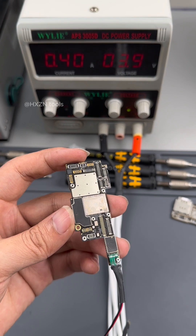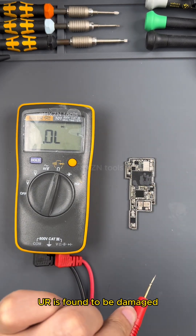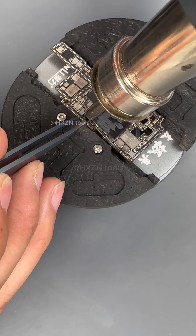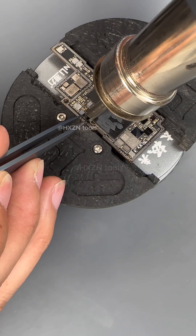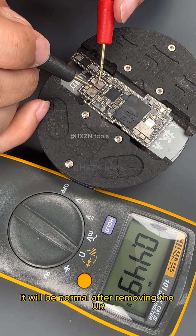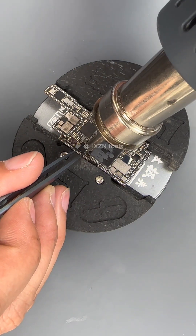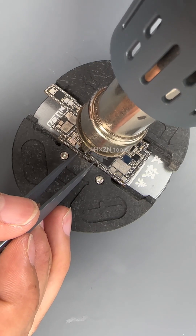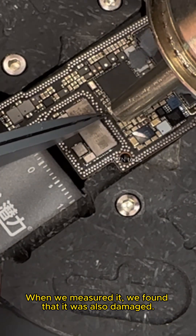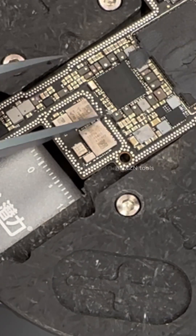The phone can be turned on, but when we tested it, it still didn't charge. Let's check again — the inductor (yore) is found to be damaged. We remove it and replace it with a new one. After removing the damaged inductor, measurements return to normal. There is also another resistor here which we measured and found was also damaged, so we change them both together.